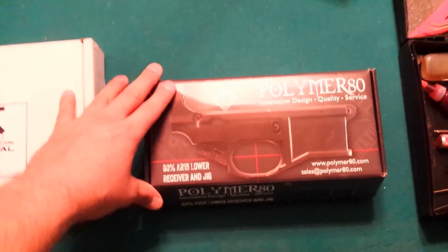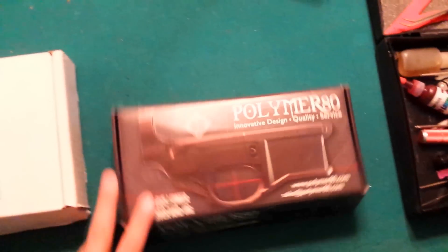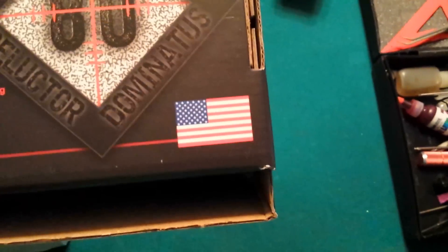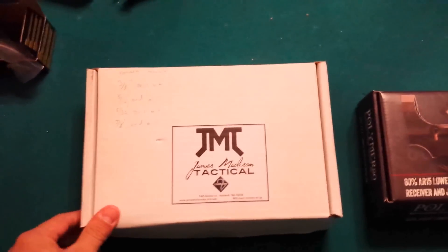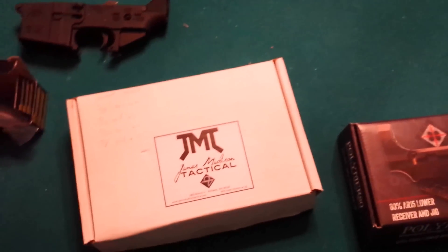I've seen some videos on these on YouTube and the box does look good according to the reviews. They put a lot of effort into the box — there's a detailed description on what comes in the box on the back, there's Polymer 80's logo, it's obviously made in the USA, and aesthetically it's very pleasing to the eye. It looks very good. And then we have the James Madison Tactical here which is just in a regular box.